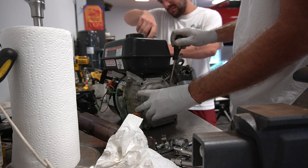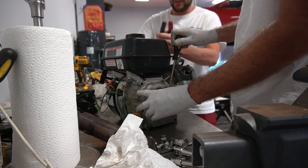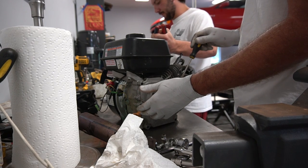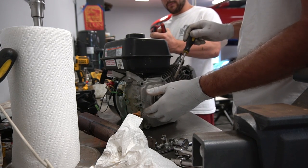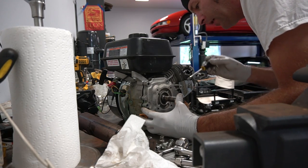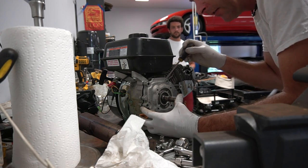You want to be careful with this gasket. Does the kit come with a gasket? I don't think so. So one good thing to know, guys — you might want to go ahead and order another gasket for this.